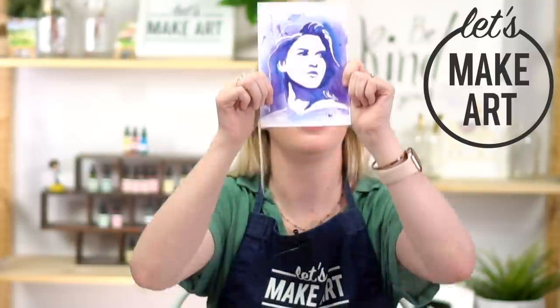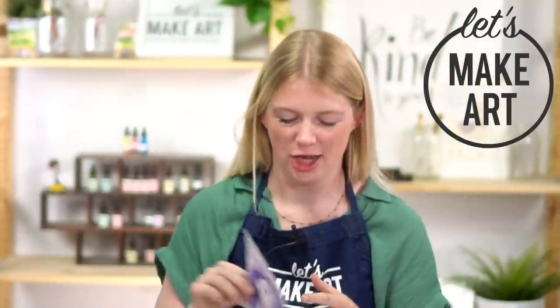Hi everybody, it's Sarah Cray with Let's Make Art. I teach watercolor, and today we are painting a simple portrait. We've got Kenan here working the cameras. Thank you for being here, and we will be doing this project in five steps.